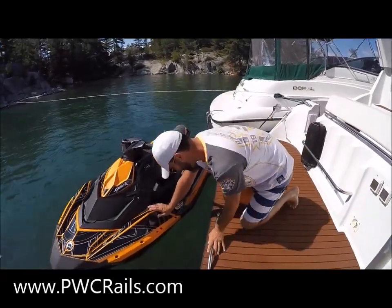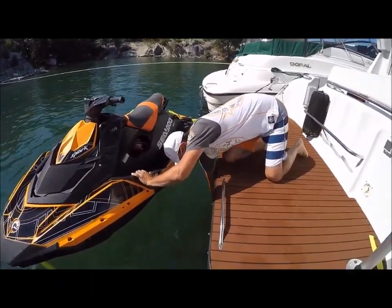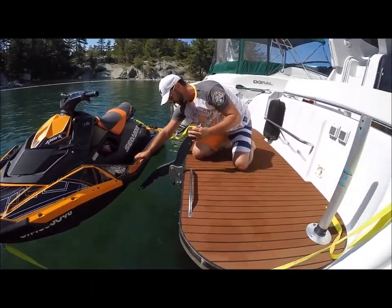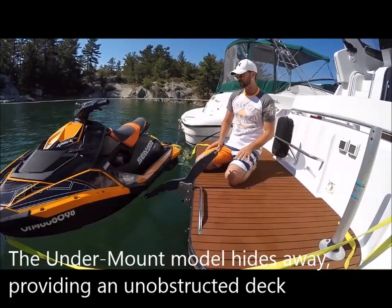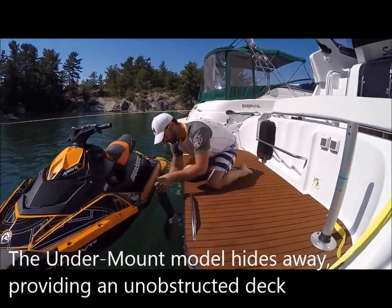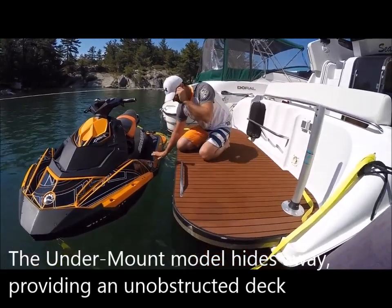I had somebody ask me to demo the davit system that we manufacture. It actually hides under water and just flips up. It's got a three-quarter inch stainless steel locking pin — it's very solid. I've had it on my boat for over two years now and we carry this Spark with it all the time. It's pretty simple. You just pull this pin and it disappears under water, and you've got nothing to hit your toes on. Really nice little setup.